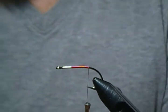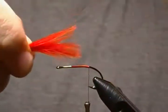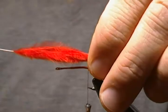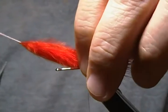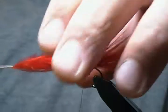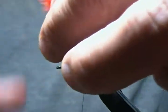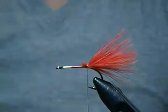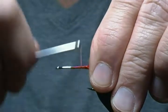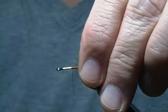The tail is just simply a short red marabou tail. You don't want to tie it in too overly thick, just a medium-sized tuft of marabou, and we want that to be about the length of the hook. We'll tie that in, come in on top and pinch it down, a couple more securing wraps, then give that marabou a little twist and snip it off. Secure that down with lots of tight wraps, then move forward and stop the thread.